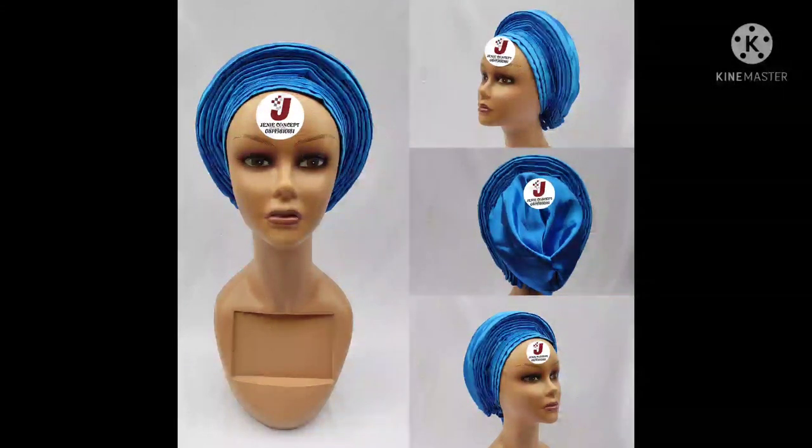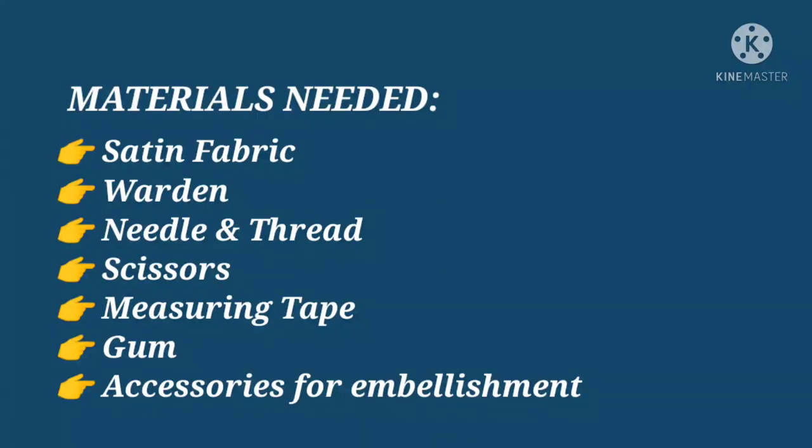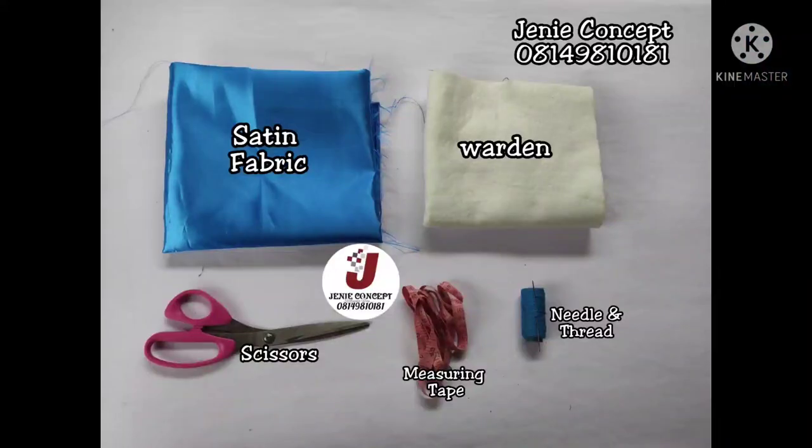If there are still other designs you would like us to upload on our YouTube channel, you can let us know by leaving a comment in the comment section. Now the materials needed for this tutorial include your satin fabric — you'll be needing about one and a half yards. Using wadding to pad the design, the pleated frame is a padded design. You'll also need scissors, matching color of thread, needle, measuring tape, and other accessories to embellish your work, though that is optional.